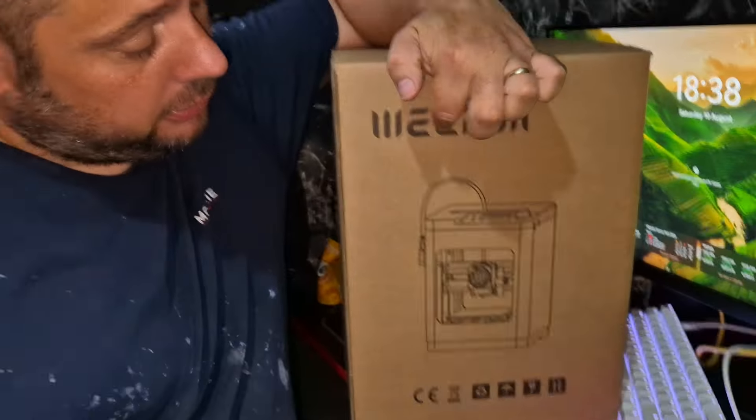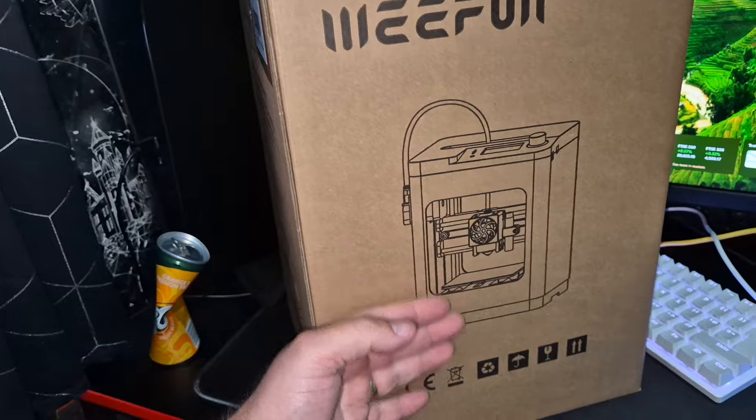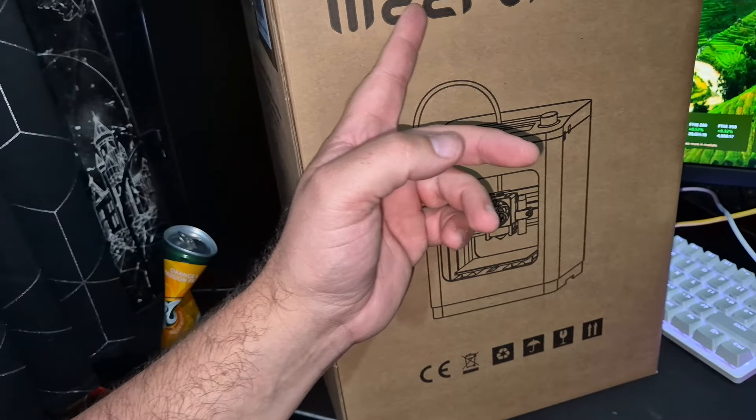Hello guys, welcome back to the channel. I've got another review for you. Today we're looking at a 3D printer from Wee Fun. Excited for this one, let's get it unboxed.